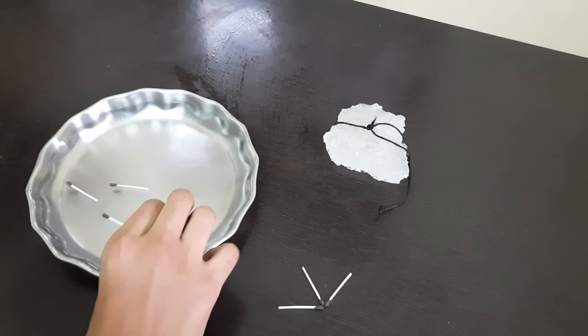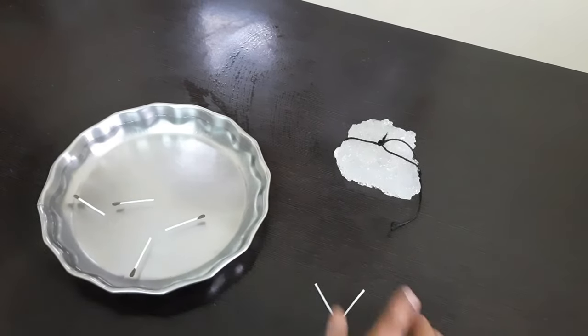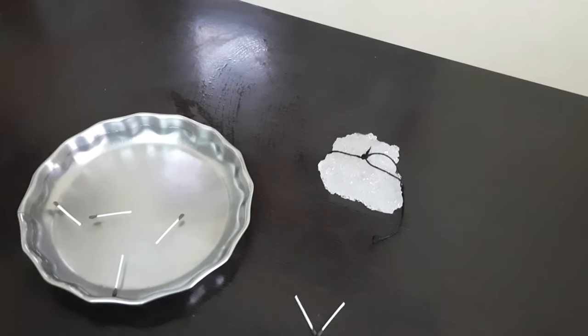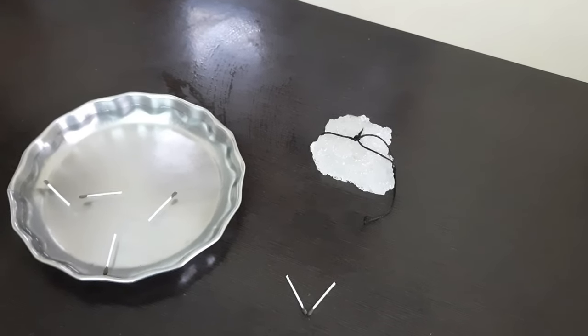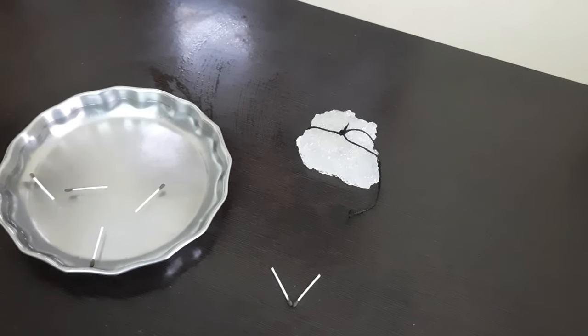When the water surface is quiet and no bubbles are seen, just put a matchstick at the center of the water surface and wait till the water becomes still and absolutely quiet.